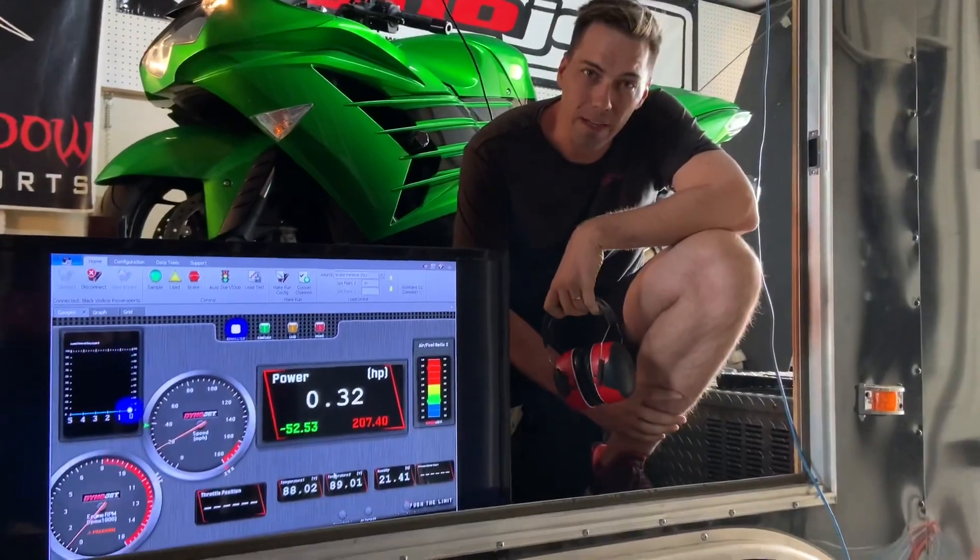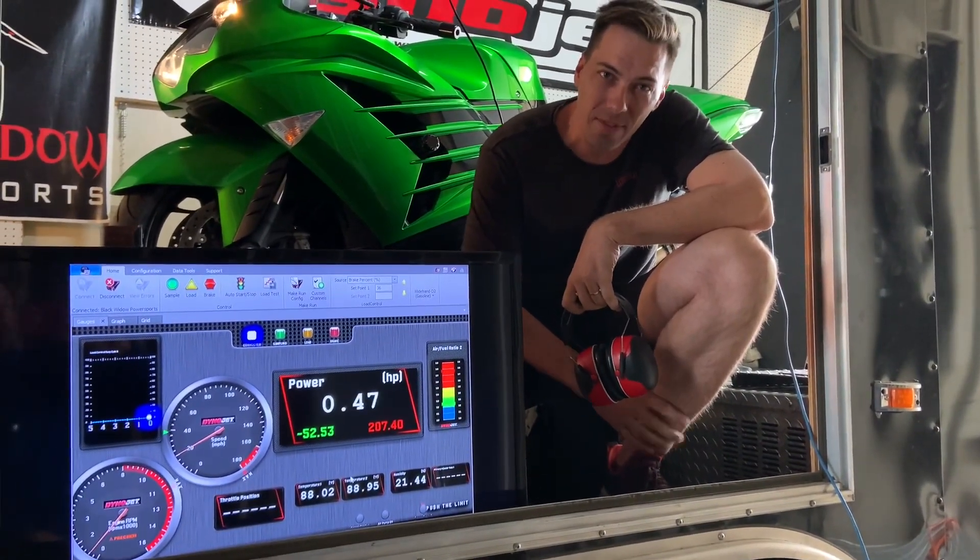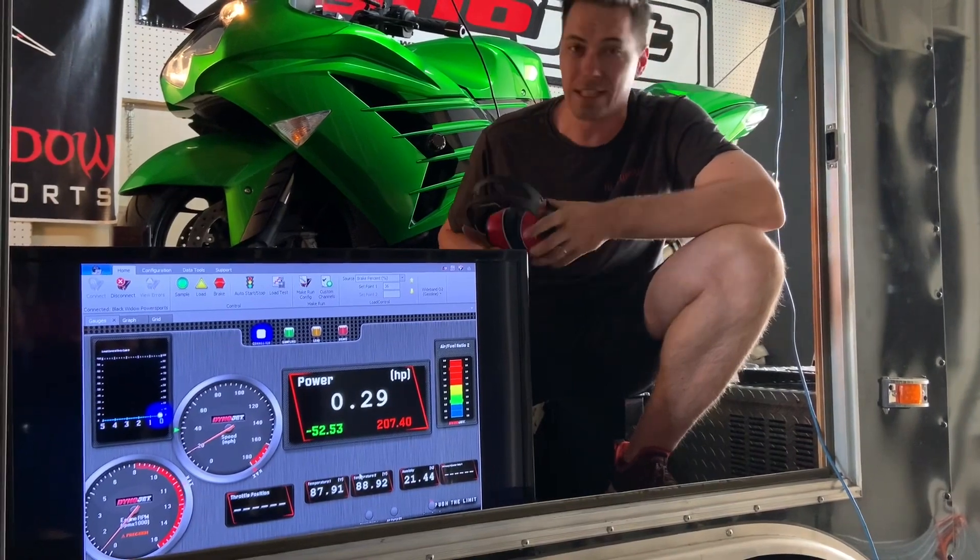Let's make a pull for you. That's the last of the rounds on E85 so you guys can see live what she's doing.